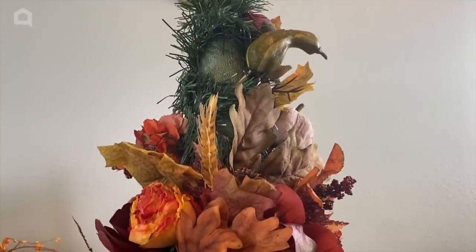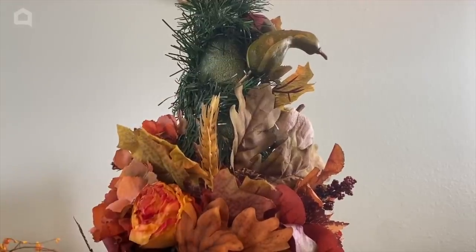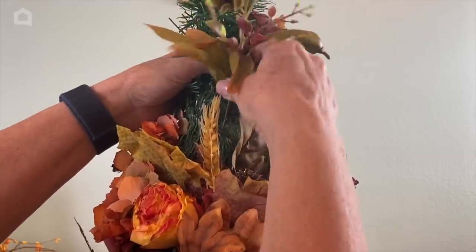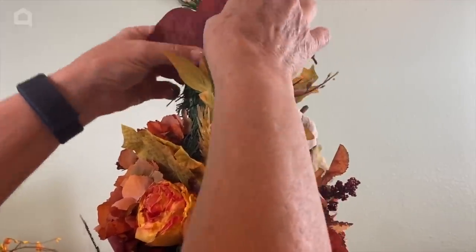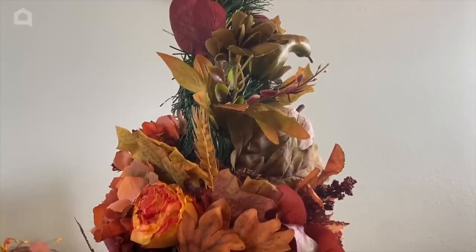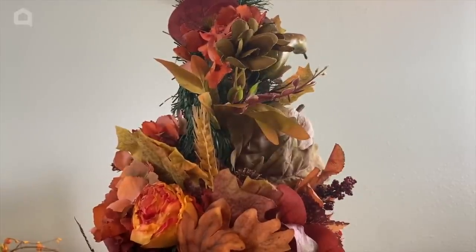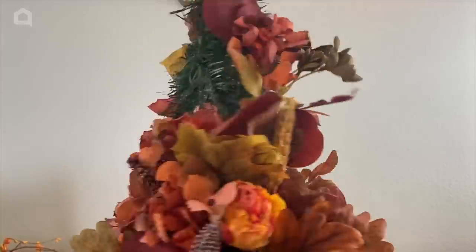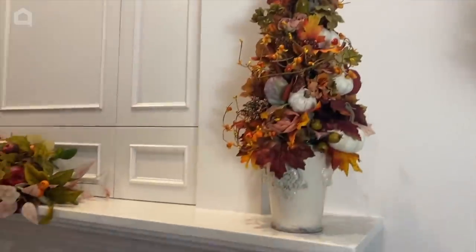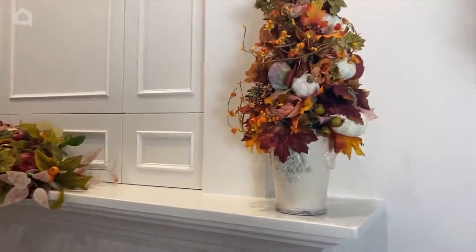I thought I'd pull in here and show you how I'm finishing this up. The important thing is that you are happy with how it looks. Whenever I'm teaching anyone, I always say: if you don't like how it looks, particularly when you're working with artificials like this, just take it apart and start over again — nothing would be ruined. You can see it coordinates with my other items on my mantel just beautifully.